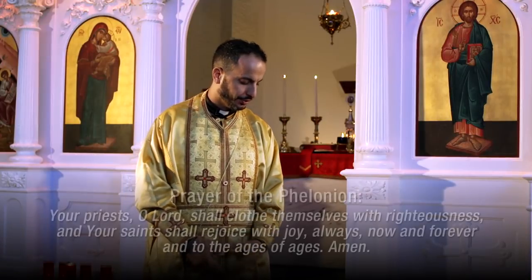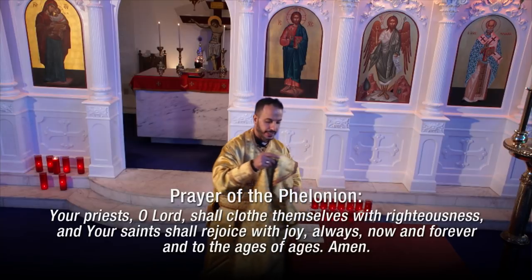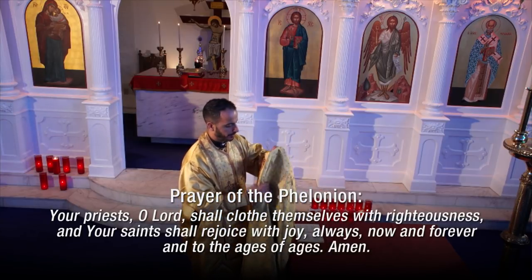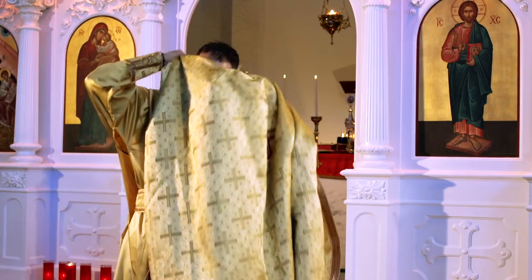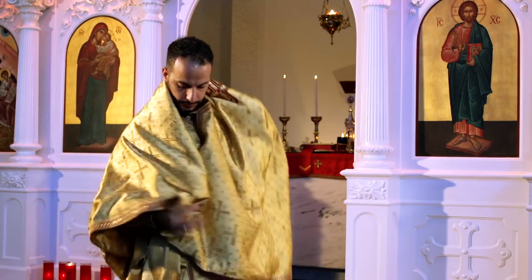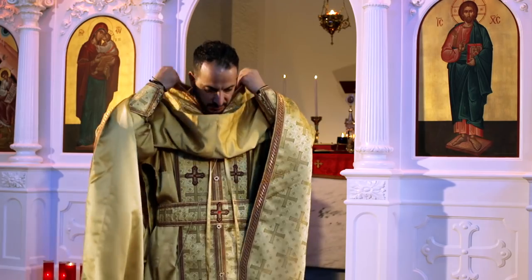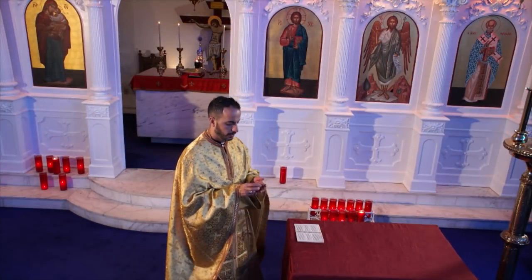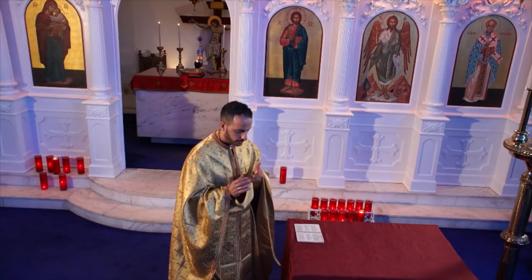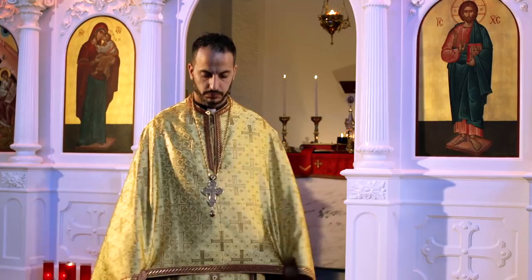When the priest puts the garment on, he says a prayer: 'Always, now, and forever, and to the ages of ages. Amen.' Some priests also wear a jeweled cross, but we'll look at that with the bishop's vestments. Now the priest is ready to serve the liturgy.